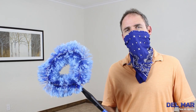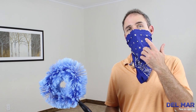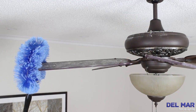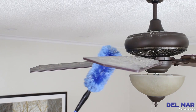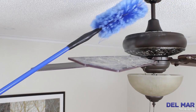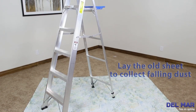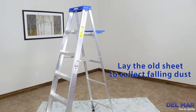For high ceilings we use the long arm duster, and we also use a bandana to cover our mouth and nose to avoid breathing in the dust. For regular height ceilings we'll use this pillowcase, step ladder, and this bandana to clean your dirty ceiling fan.